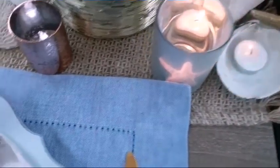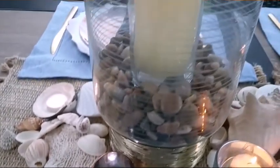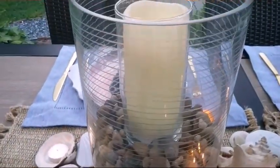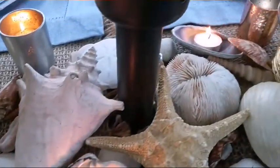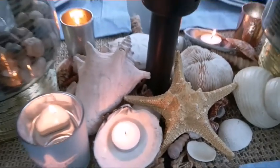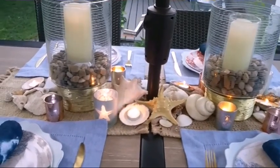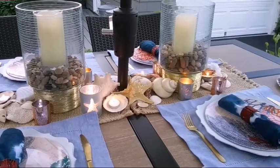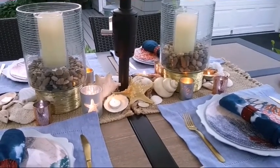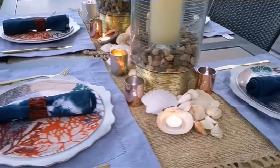Here I'm showing you how it looks when I light the candles. The candles definitely give a beautiful ambiance — perfect for a dinner. Here's the side view.